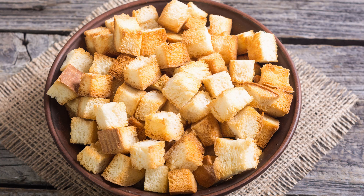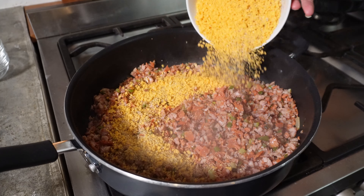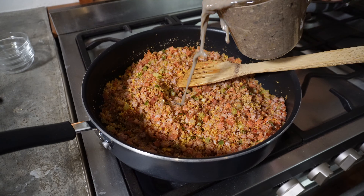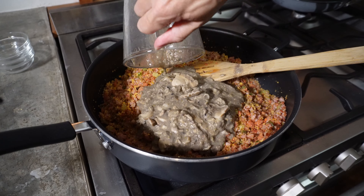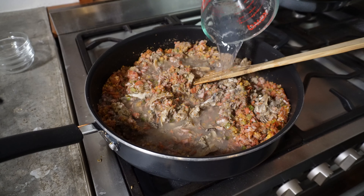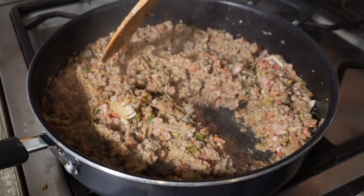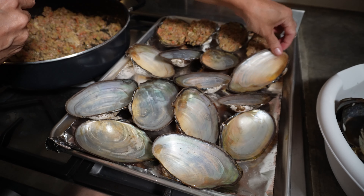Then add half a cup of minced onion, half a cup of minced celery, and half a cup of minced green bell pepper. I use this nifty vegetable chopper I got on Amazon — it's awesome. It comes with all these amazing gadgets that make chopping, slicing, and spiraling so easy, and it's easy to clean. I'll leave the link in the description below.